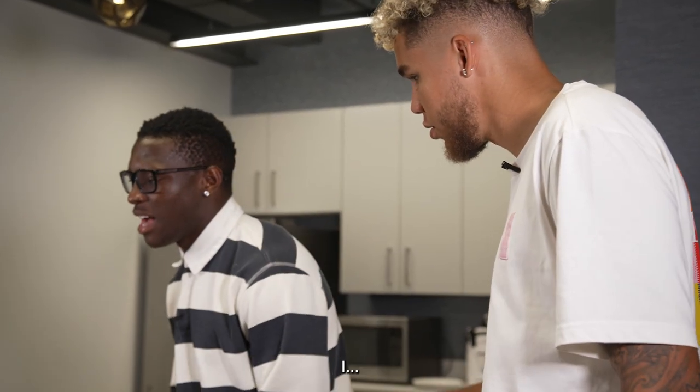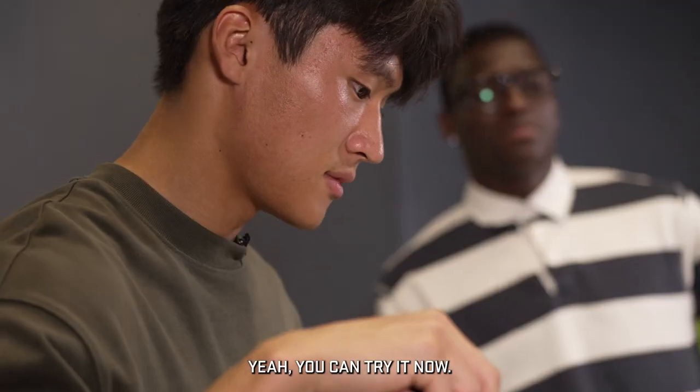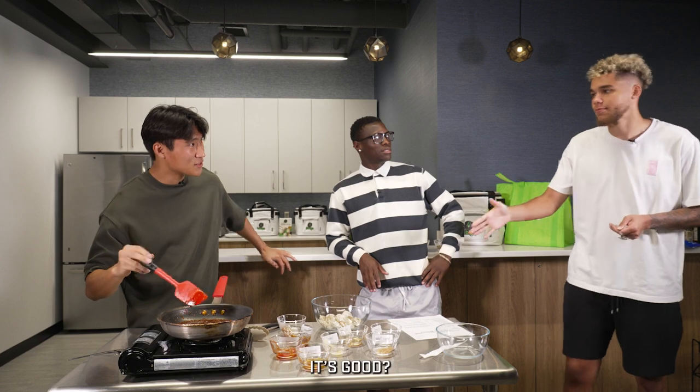You told me you were going to be the one. My shoulder is not okay. You can try now. It's good?